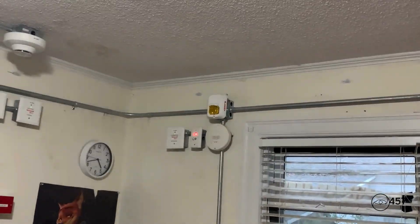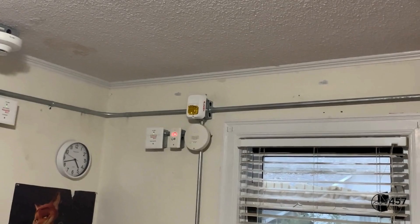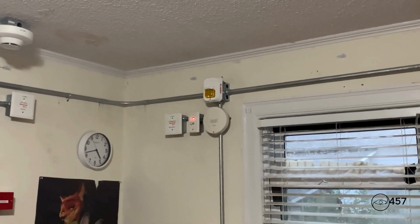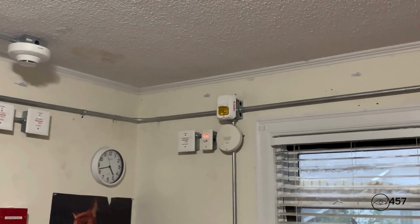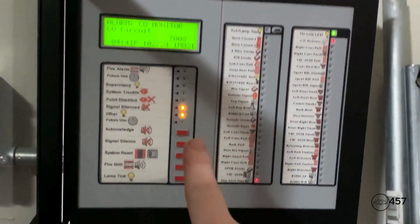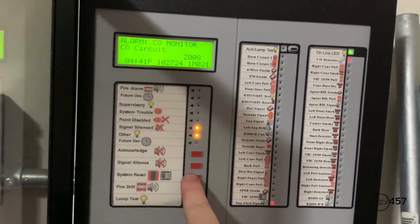If you look over there, the alert strobe continues to flash because it is set to non-silenceable, and it will stay flashing like that until after the system is fully initialized. Since it is programmed as a supervisory, I'm now going to reset from the LCD-280.